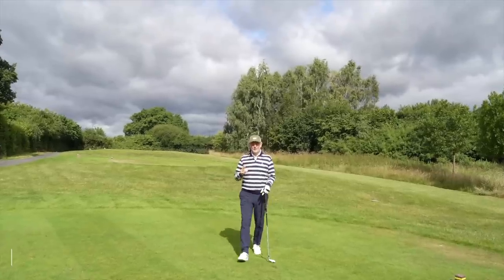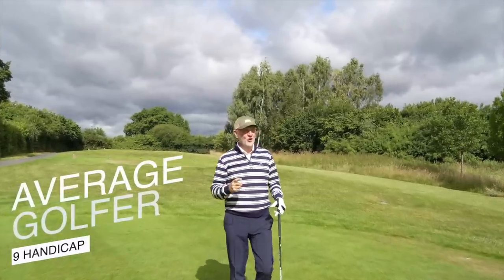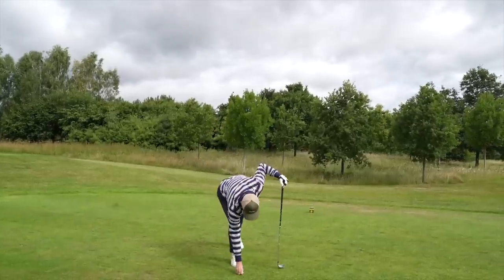I think today sees the release of two new products from TaylorMade that are going to probably make me eat my words. In fact, from what I've seen so far, you should forget almost everything that I've said.